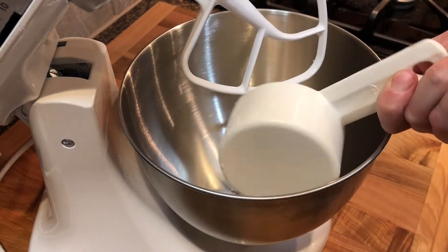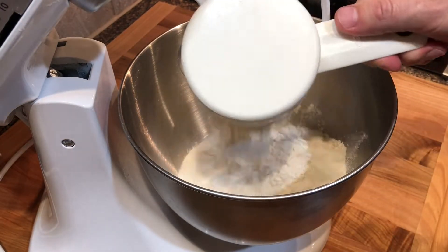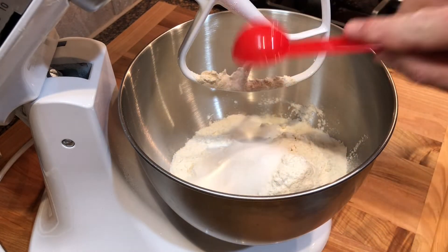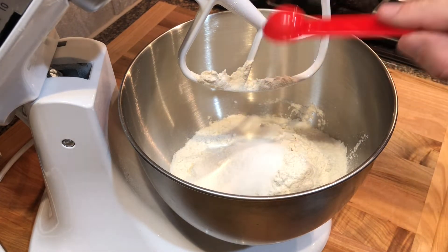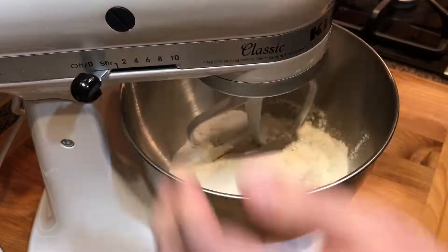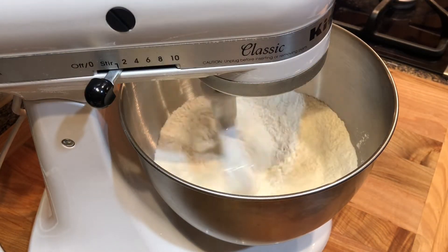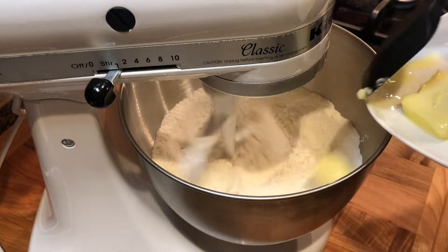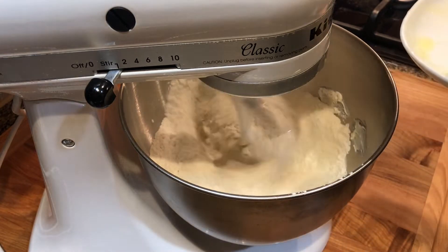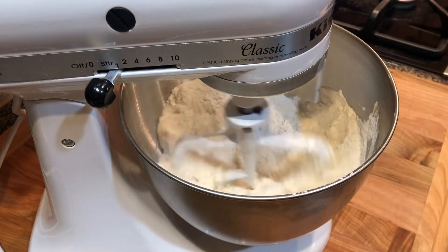Then add three cups of bread flour to the bowl of a mixer, two tablespoons of sugar, and one teaspoon of salt. Then start to beat it with a flat beater at low speed. Add eight tablespoons — one stick of softened, room temperature butter. Beat it for a couple minutes to form a crumble.